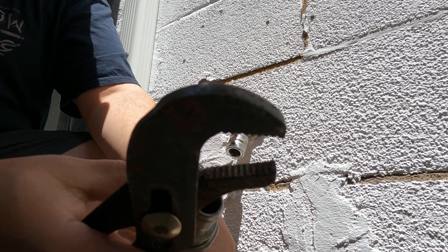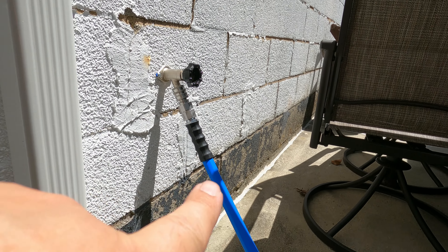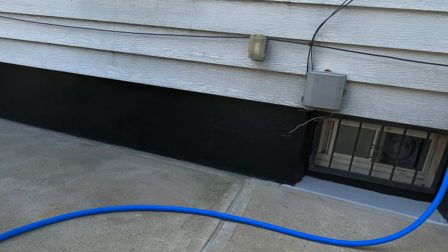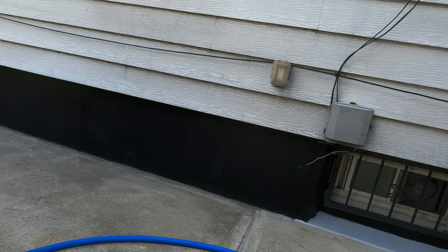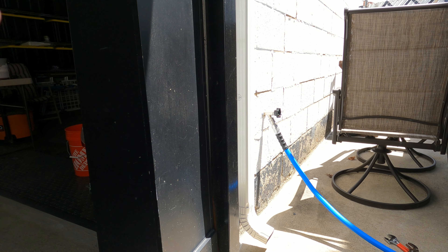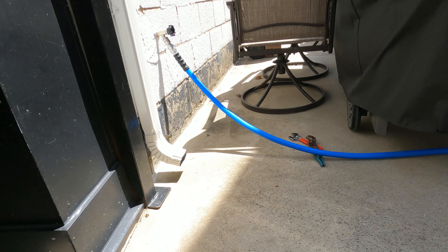I'll grab this side the same thing — tight. Now this piece will get quick connected in here and you can see connection made. The hose is going to be going across like that. The reason I did this is because I have no water in the garage and I need to get water inside here.